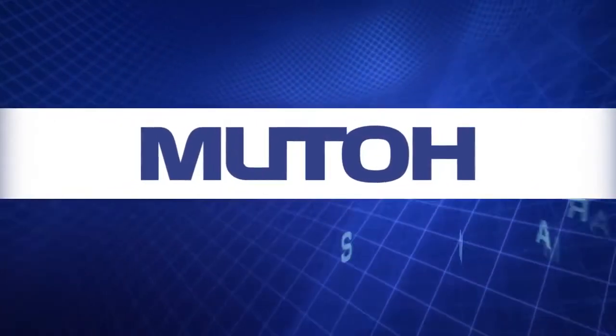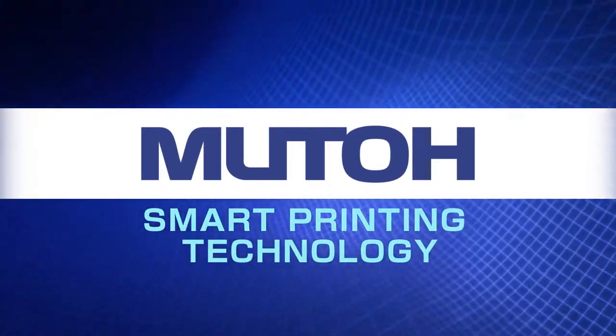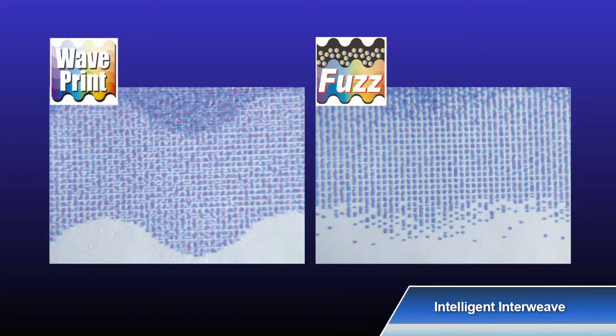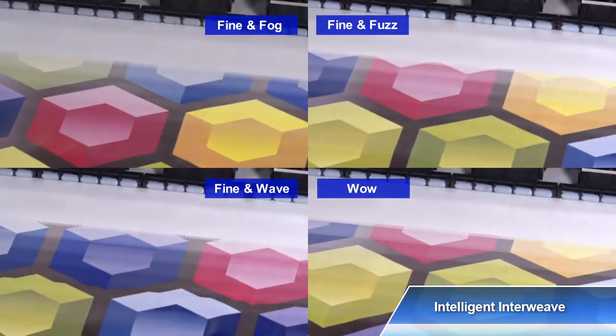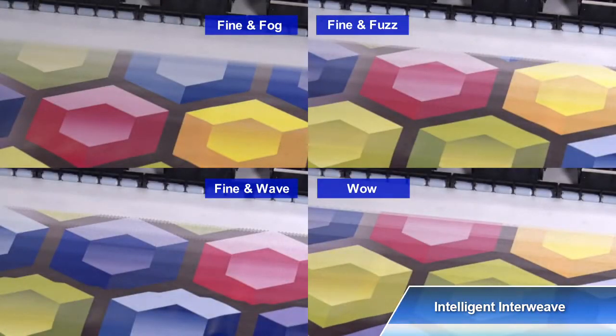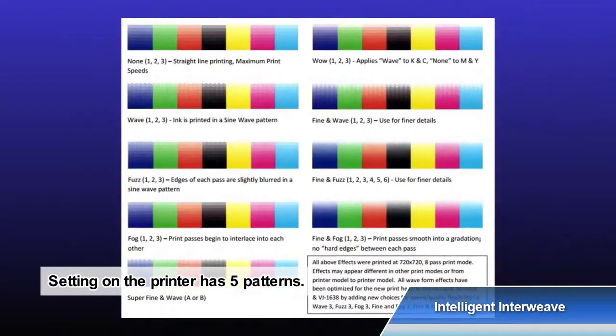MUTOH Smart Printing Technology ensures stable printing and high quality. The VALUJET 1948WX incorporates MUTOH's intelligent interweave print technology, offering many printing effects to improve image quality. In addition to the wave and fuzz, which are MUTOH's original print effects, fog and wow are included in the effect technology. With various combinations, the expressiveness of inkjet printing is enhanced.